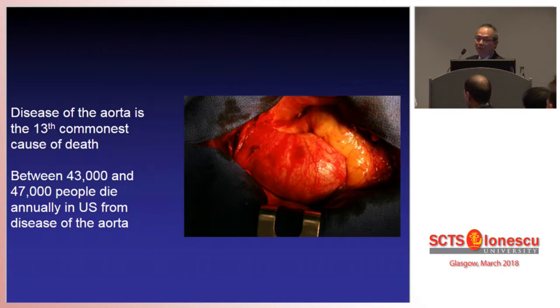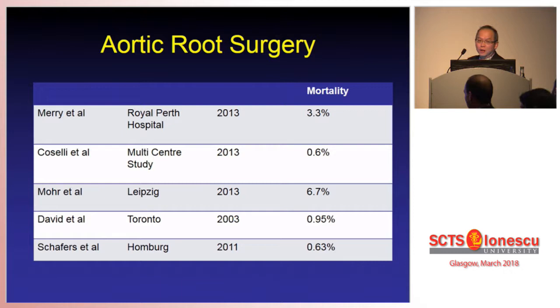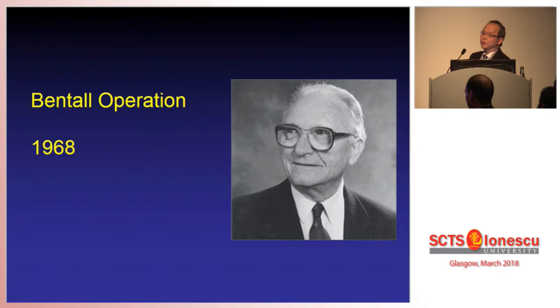Aneurysm is still one of the biggest killers. Surgery for aortic aneurysm started about 60 years ago and the mortality rates for aortic aneurysm surgery were extremely high. Thanks to these pioneers for persevering with the surgery, we now have very good results for aortic root surgery with mortality of less than 1% in super-specialised centres, which is close to mortality for elective coronary artery bypass surgery. Aortic root surgery was first proposed by Hugh Bentall from Hammersmith Hospital and the Bentall operation has now become a gold standard in the treatment of aortic root aneurysm.